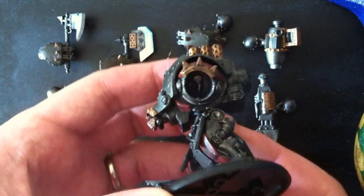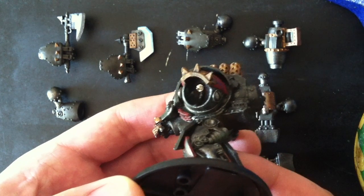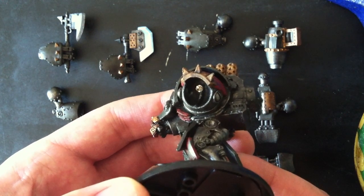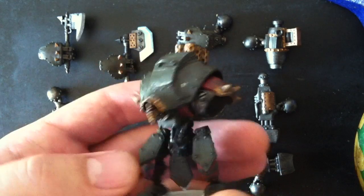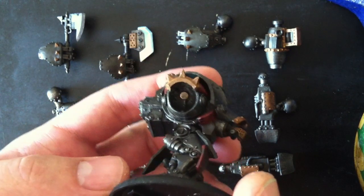So I've got that on, and if we take a look inside there, you can see the magnets. These are rare earth magnets that are a little over an eighth of an inch in diameter. I've got them in both sockets right there on that ridge line.